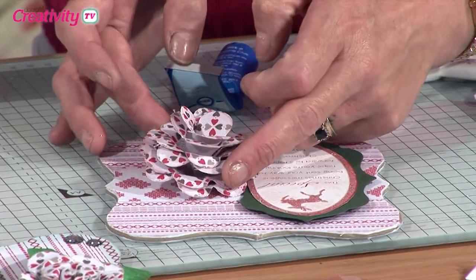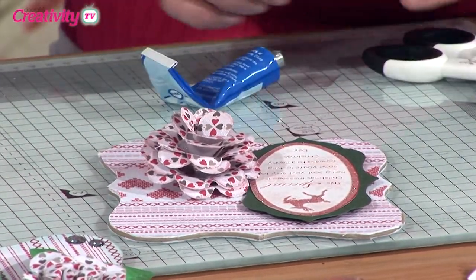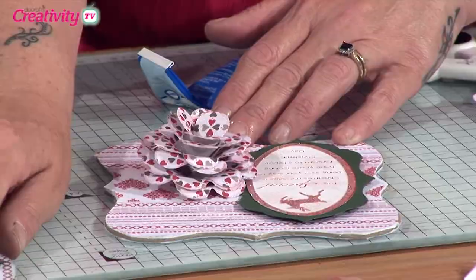You can just move that about and angle it upwards, downwards, whichever way you want. The only other thing that I've got on here are these leaves.